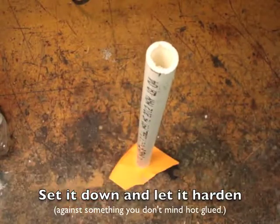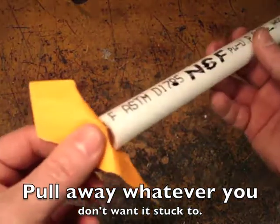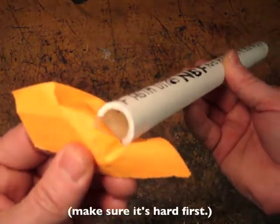Set the pipe on a piece of paper to make sure it doesn't glue itself to the table, and then pull the paper away once you think it's hardened.